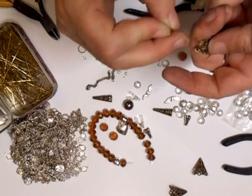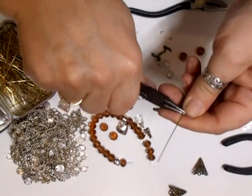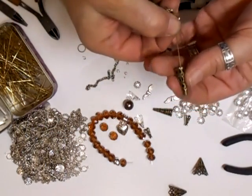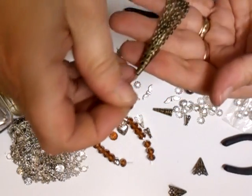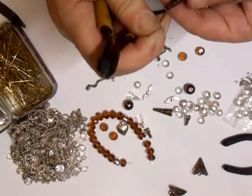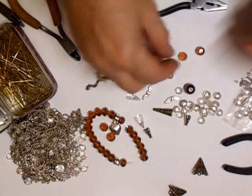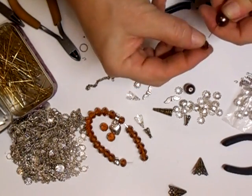Hook it on and then close that gap. Make sure that's shut tight — like that. Thread that through — like that. Like I said, it doesn't have to be perfect, and I'm just going to see if I can pull that through a little bit. Cut the end off. I didn't get the bead cap to go with these, but it doesn't matter — I'm just going to thread those two on.